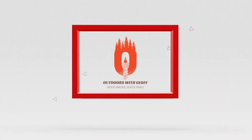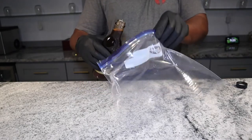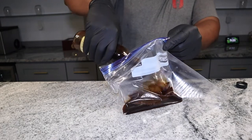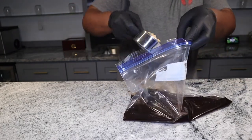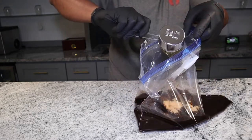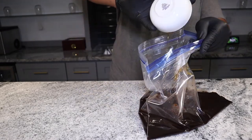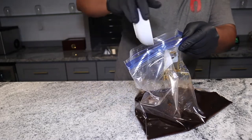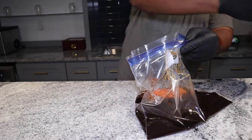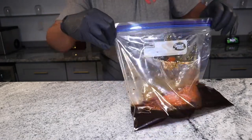So I started by putting the Allegro soy and lime marinade into a Ziploc bag, and I came back with one half cup of brown sugar, one third cup of honey, one tablespoon of sesame oil, and three tablespoons of the Spiceology Korean barbecue rub. We're going to go ahead and close that bag up and give that a good mix.